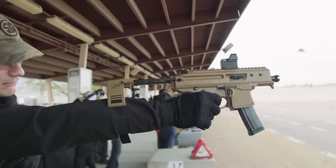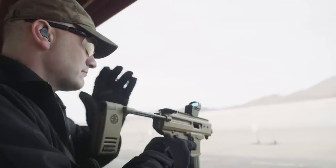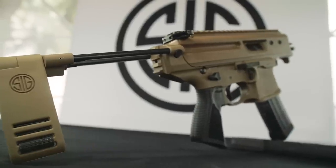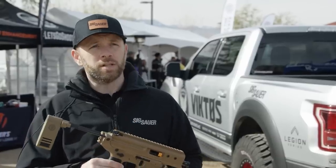We designed this intently to be used for concealability, so it's very easy to pull out of a bag or out of a jacket. We minimized the snag points by taking off the knuckle in the back here and minimizing the snag points from the handguard, so this thing is completely built around concealability.